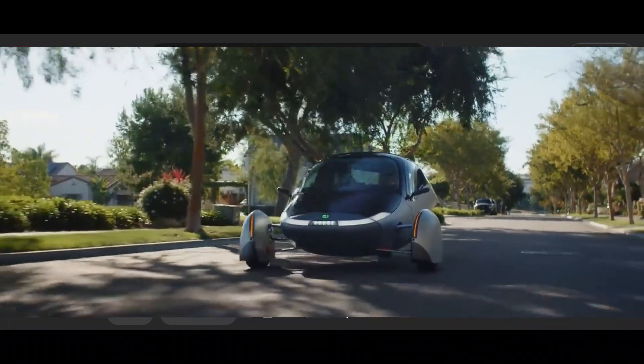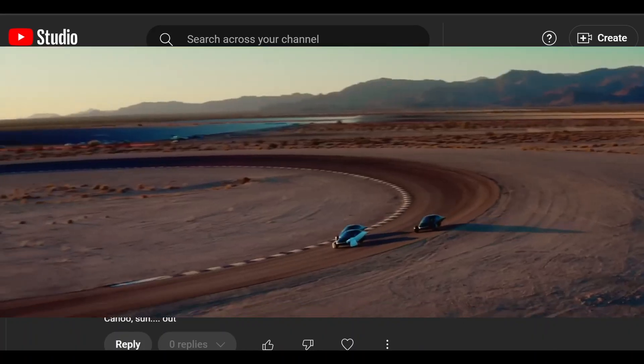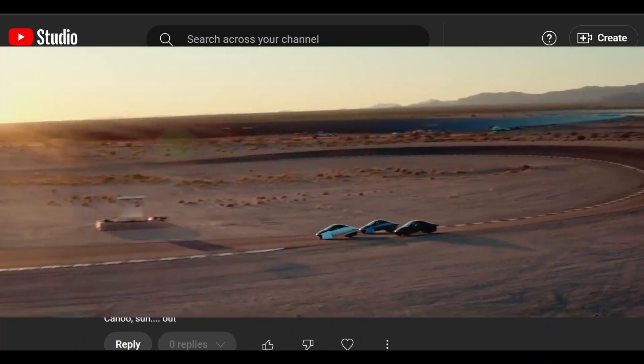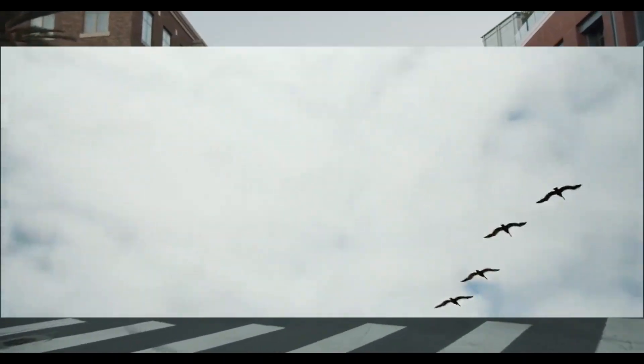Aptera's unique combination of solar charging, exceptional efficiency, and a focus on repairability sets it apart from other electric vehicles, making it an appealing option for both early adopters and environmentally sensitive buyers.